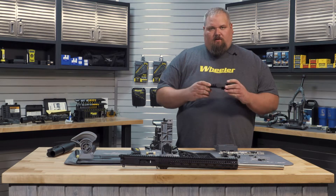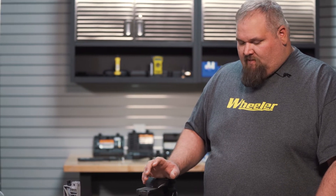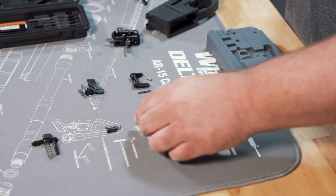Next we'll put all the internals into our lower. What I like to do is get everything put together and organized out on my mat — all the parts that go together, all the small parts. You're going to have your takedown pins, two springs and two detents for that.